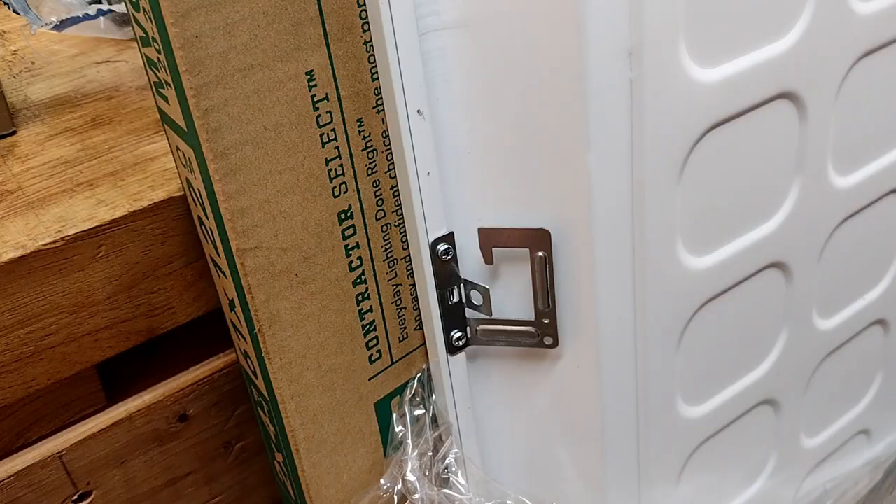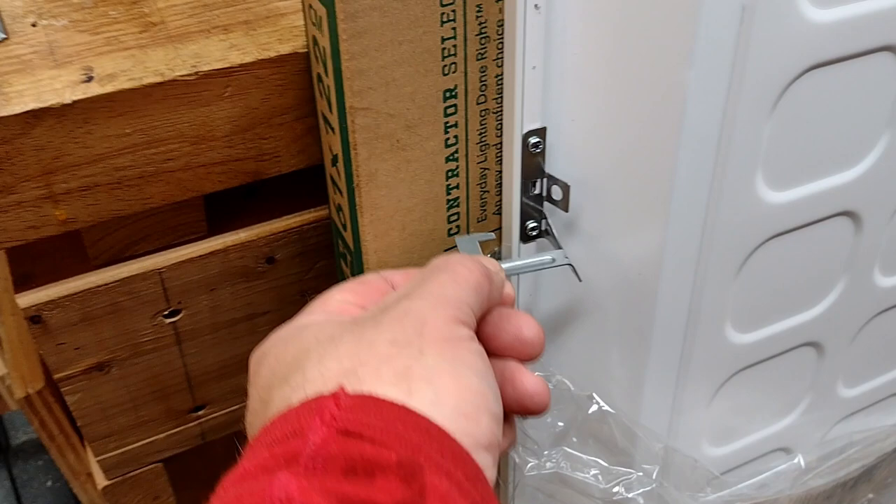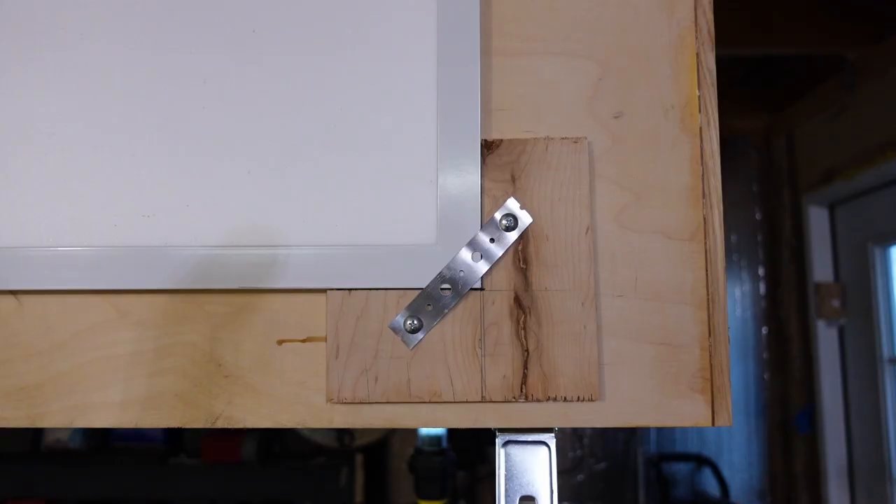If you want to do something like this yourself, I highly recommend a flush mount. The mounting for these troffers is super flimsy — look at that. So I had to do this nonsense here to hold this in.